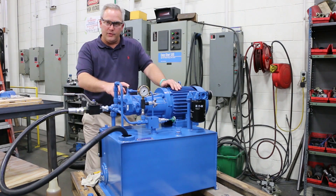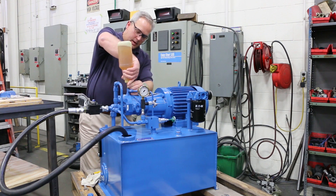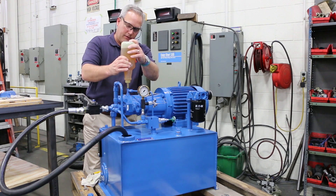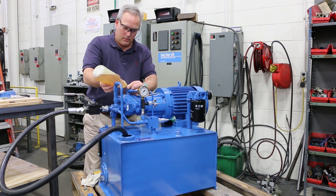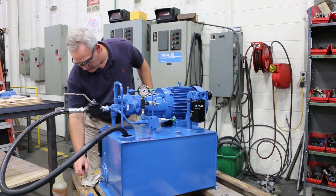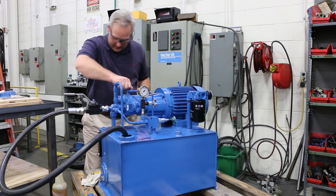So the first thing I'm going to do is fill the case drain. Even if the unit's already been run, it's good to make sure the case drain is full before you start the unit because a lot of times it will drain down. Keep in mind you can't totally fill it up because whatever's going to run down the case line. You just want to make sure it's full, then look down in there to make sure it's come up. And this one is full. Make sure you tighten up the case line.